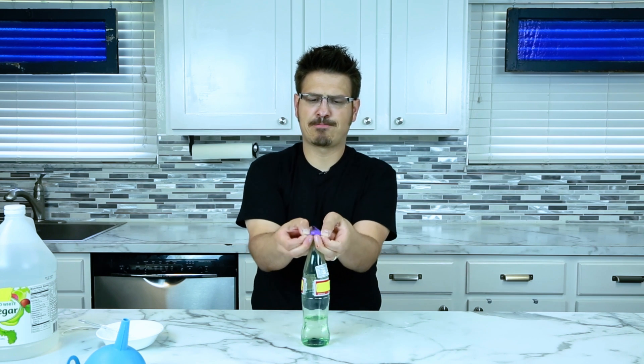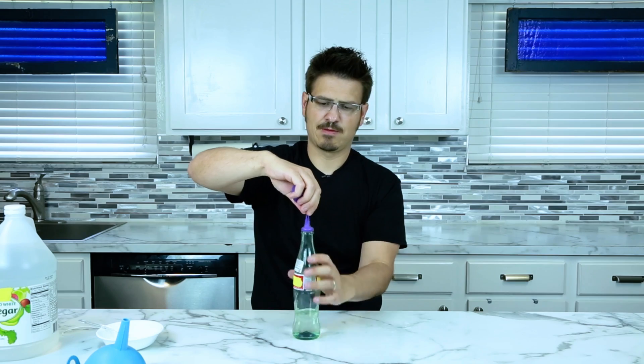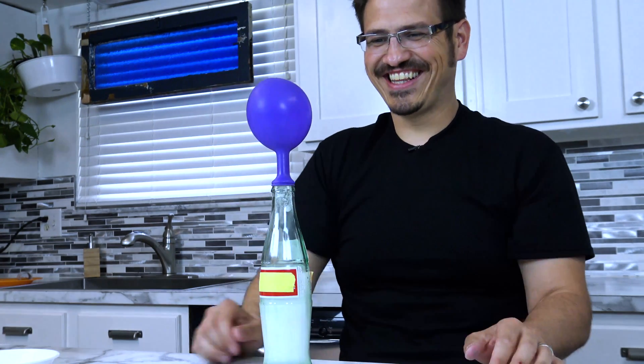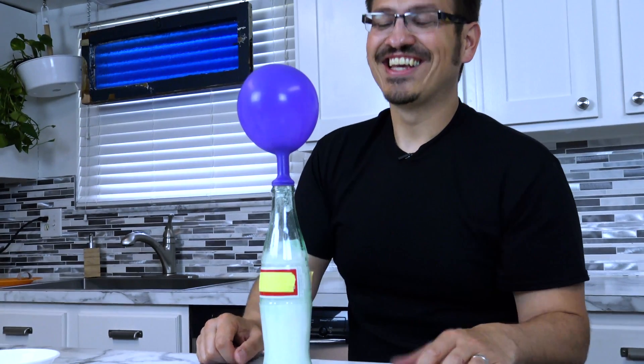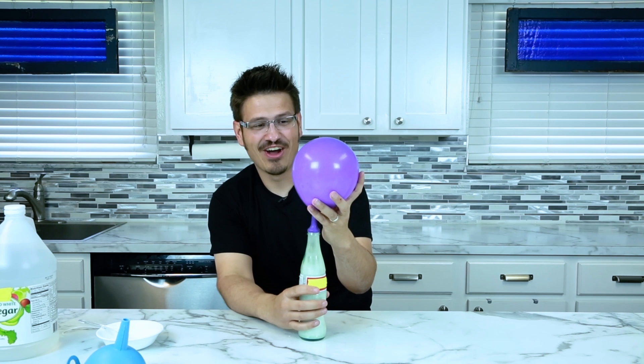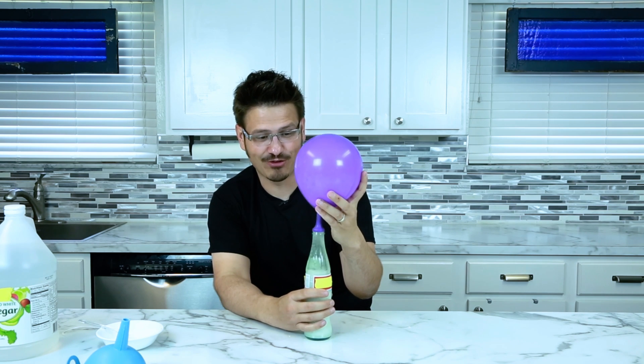We're going to twist this. That's awesome — the balloon is blowing up! That is the best it's ever done for me.